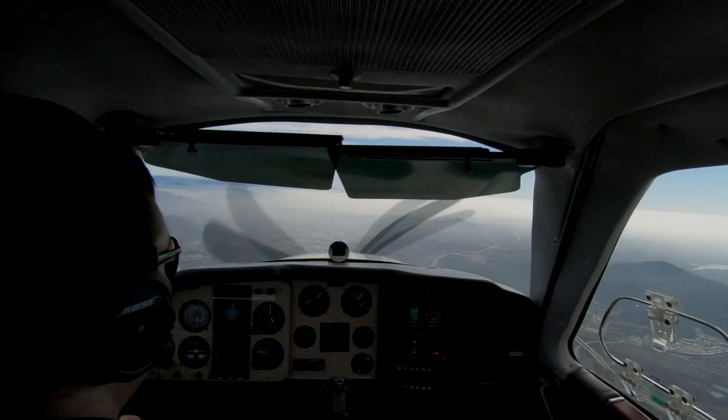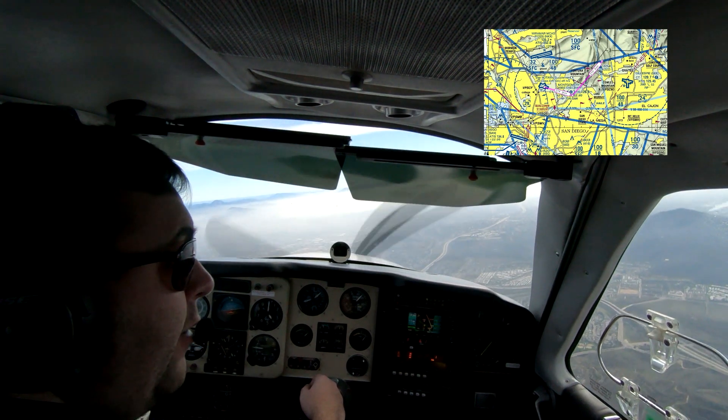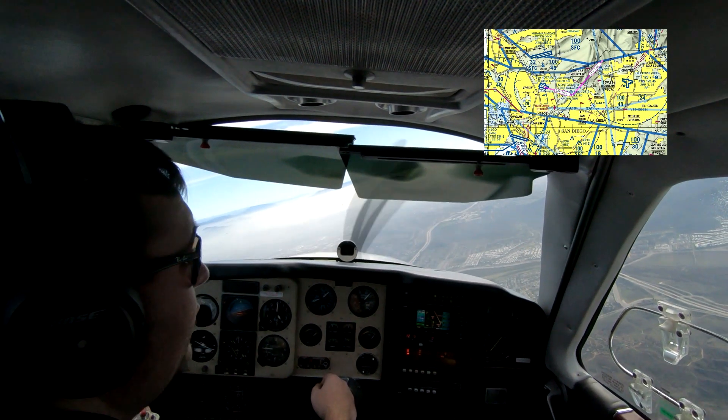This video begins with us being cleared for the visual approach to runway 28R at Montgomery Field Airport. I'm making the turn just now, and you'll be able to see in just a second where we're at as we start this turn.